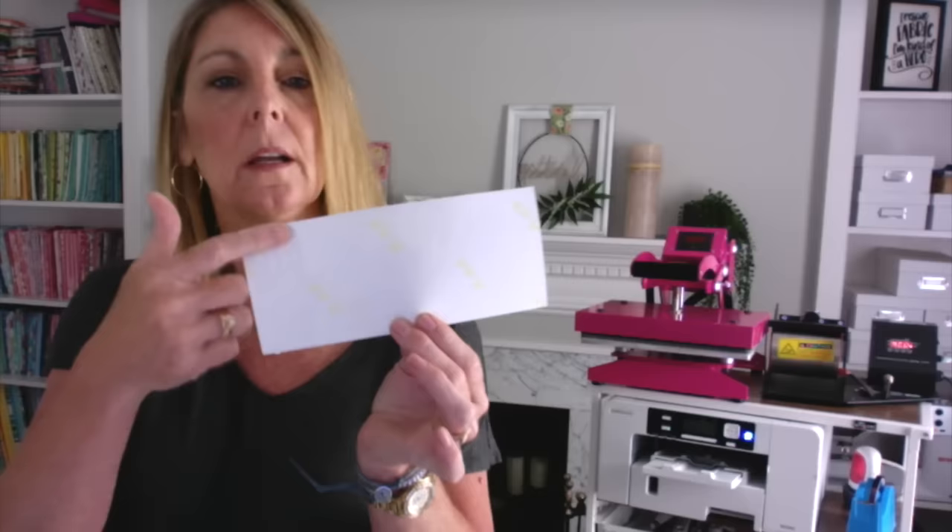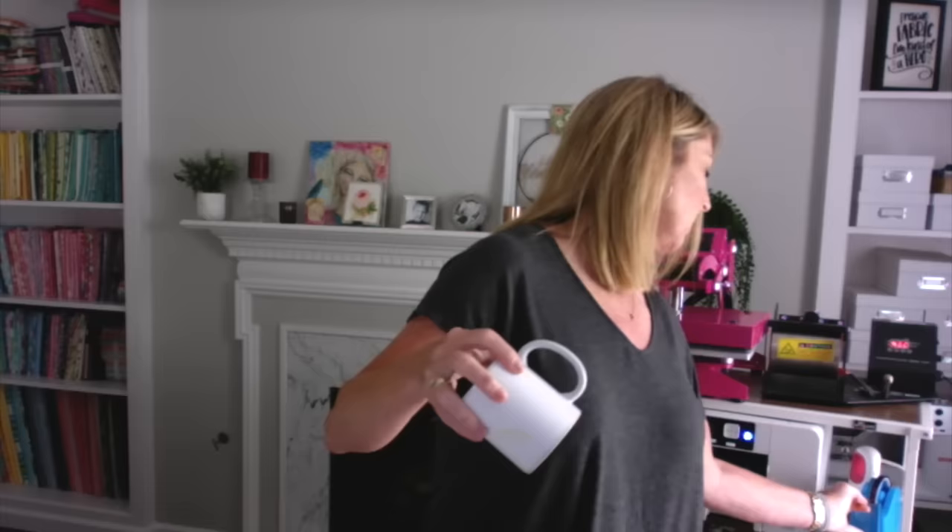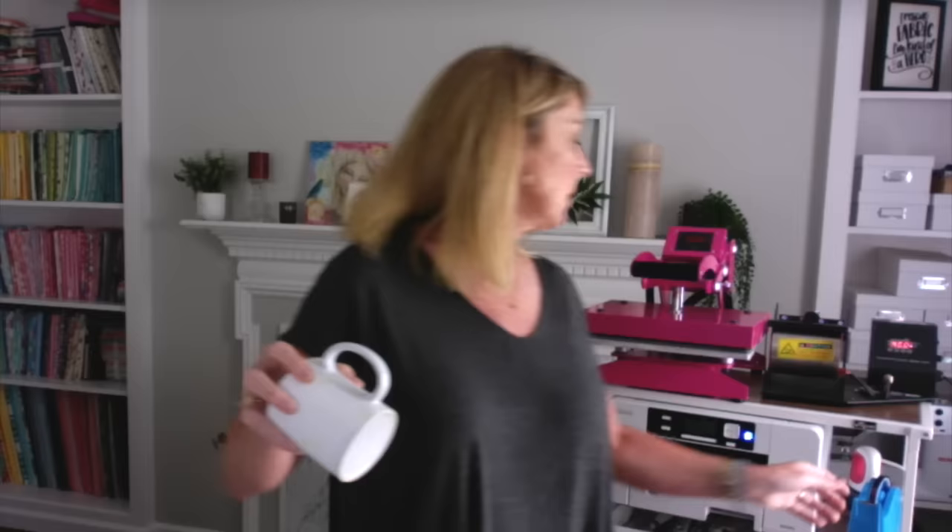You can do whatever you want — you could put writing on one side, a picture on the other, all pictures, whatever you want. So I'm going to do this one first, and again, this is on the sublimation paper, so let's see if this comes out really vibrant. What you're going to do is just wrap it around and try to center it as well as you can in the back. I've got it wrapped around just like this.